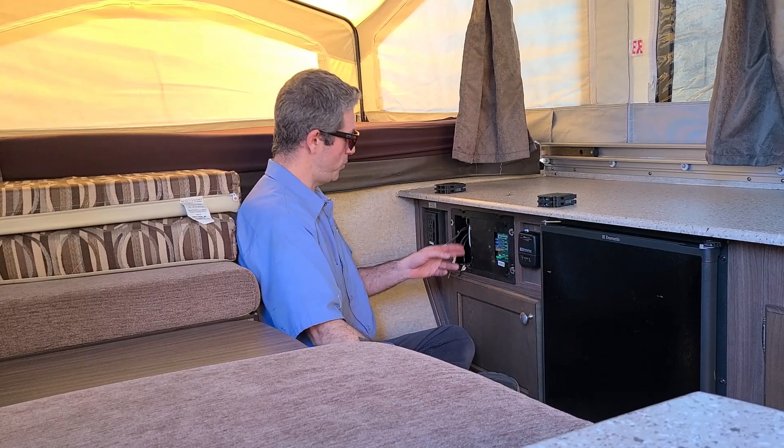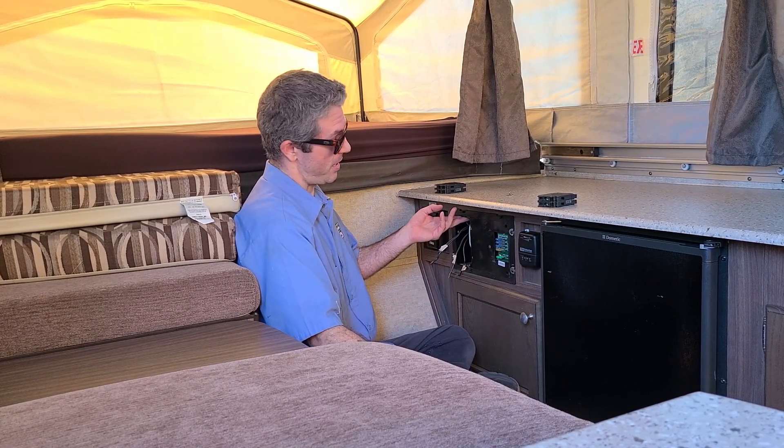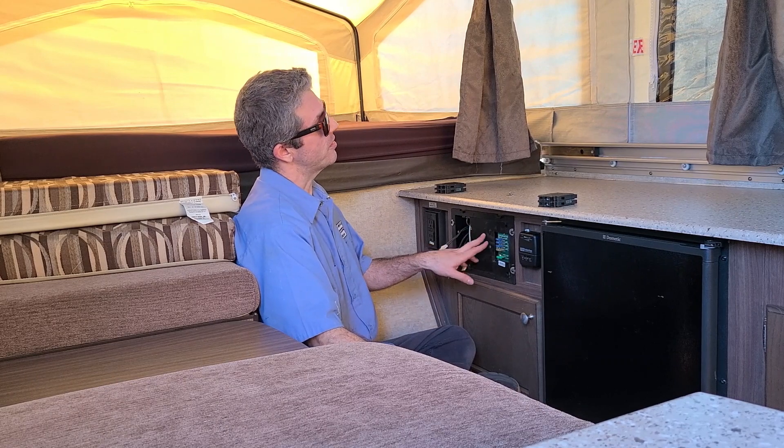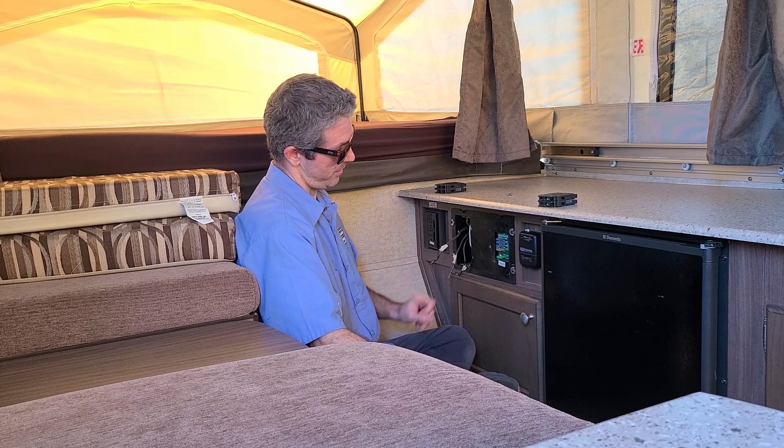Next we're going to go ahead and remove all the neutral wires, followed by the ground. We may need to take this inner faceplate off as well — there's just going to be another set of Phillips screws to take that off, one in each corner.